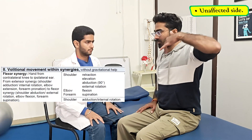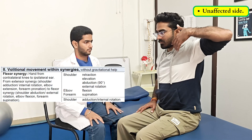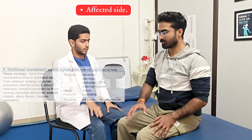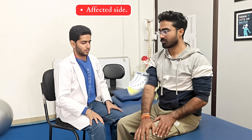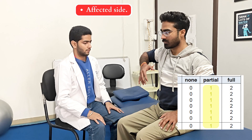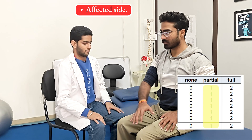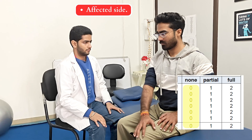In the next step, we are going to check for the flexor synergy. We are going to ask the patient to perform same-side knee to opposite-side ear, first on the unaffected side and then on the affected side. Keeping the thumb facing up, the movement is like answering a phone call. If the patient can achieve full range, a score of 2 is noted. If the range of motion is not complete, score of 1 can be given. And if the movement is difficult to initiate, then 0 is noted.